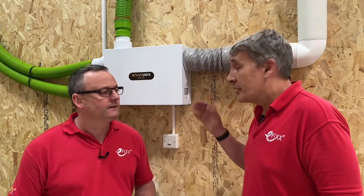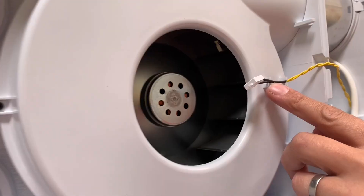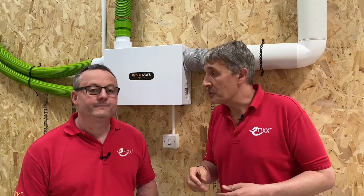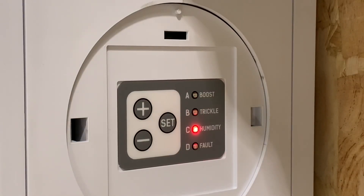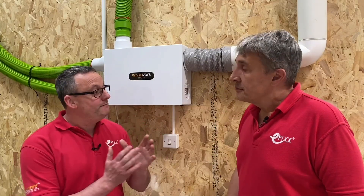Hopefully we've demonstrated how easy this system is to install. Let's now talk about modes of operation. At the minute we're in trickle mode - you can almost hear the fan, it is whisper quiet. The little humidity sensor we showed at the start measures the amount of moisture in the air flowing through the unit, and if it detects an increase it will increase the fan speed - so if someone's in the shower or boiling something in the kitchen, it kicks in.